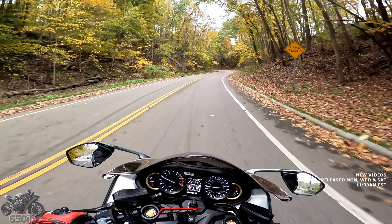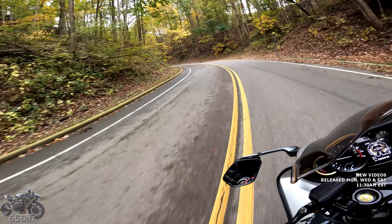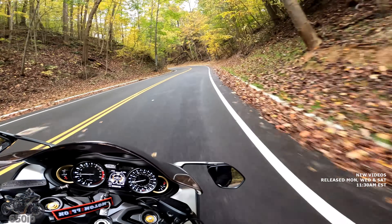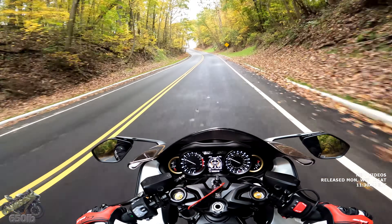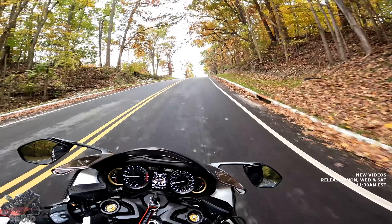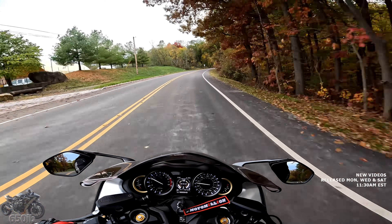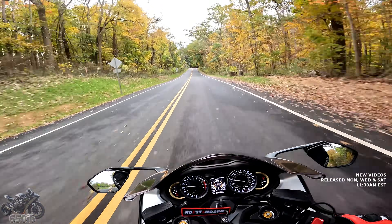It's not bad now but it could be great. Believe it or not, the Busa likes canyon roads and country roads — it likes to dance on these roads and handles great for a bike its size. No, it's not a Panigale V4R or an RSV4 or anything of the sort, but it still gives you enjoyment when you ride roads like this. For most of us who ride these sport bikes, we want the thrill — the acceleration, the power, the feel — and this Busa gives you all of that. And now it gives it to you with heated grips.